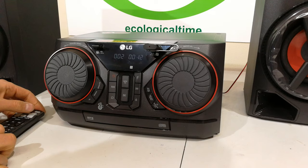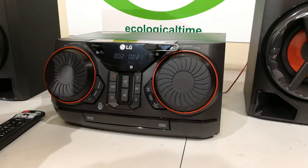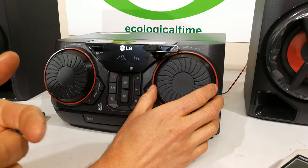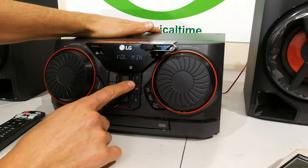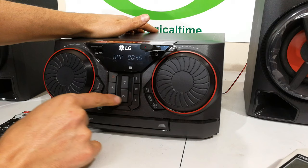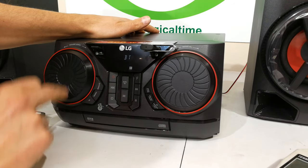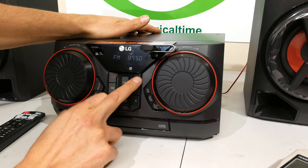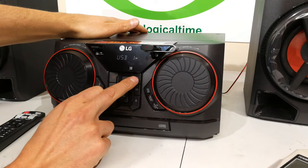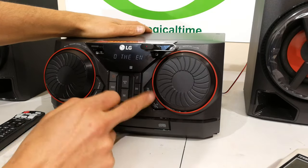Looking at the next feature — the volume knob — how loud is this thing? I'm going to measure the SPL to show you how loud it gets. This is the Auto DJ button, which interrogates your USB and shuffles it — essentially a new word for shuffle. I'm going to play different types of music: female vocals first, which is a good test of dynamic range. This is not a very expensive radio, so expectations have to be managed — you can't expect this to compete with a Bose Mini Hi-Fi.